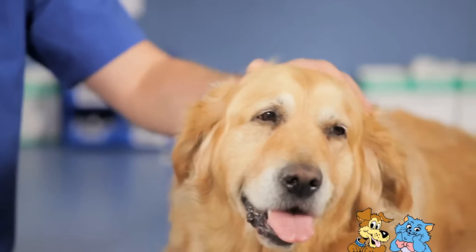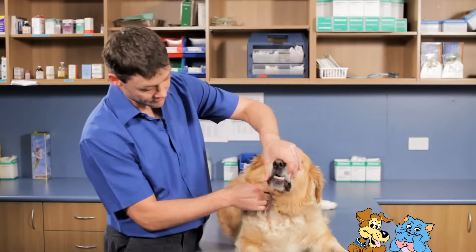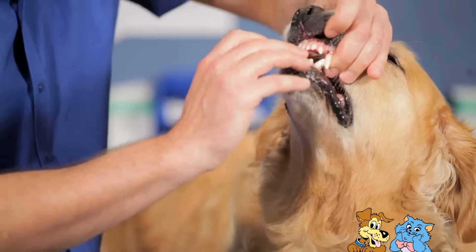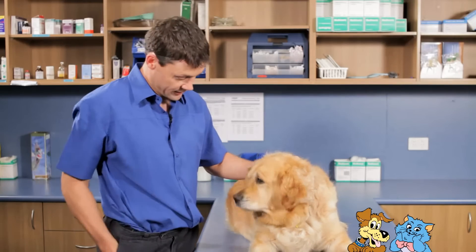Today we're going to be showing you how to medicate your dog, and we've got Storm here to help demonstrate. With your left hand, place it over the muzzle with your finger and thumb behind the big canine teeth at the top. With your other hand, open up his mouth and stick the tablet all the way down the back, then give a good rub of the throat to help him swallow it.